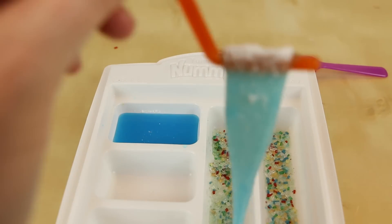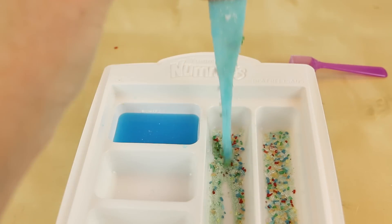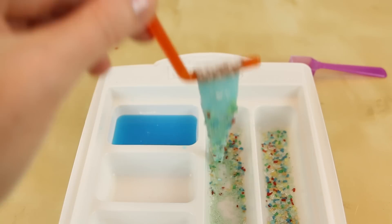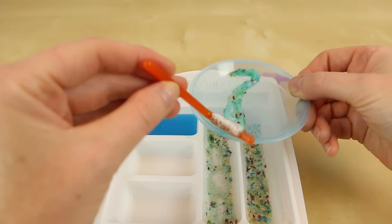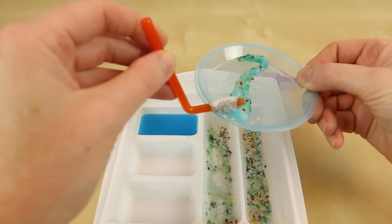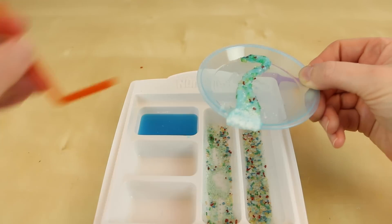Whoa! That's so cool! Now I'm supposed to dip it into the rainbow crystals. I'll set it on my plate to eat. This is so weird — I've never seen anything quite like this.